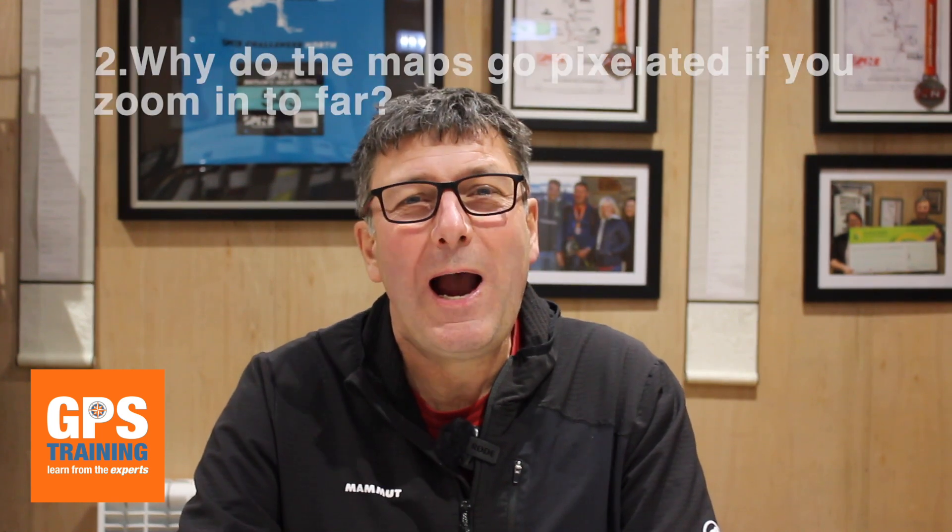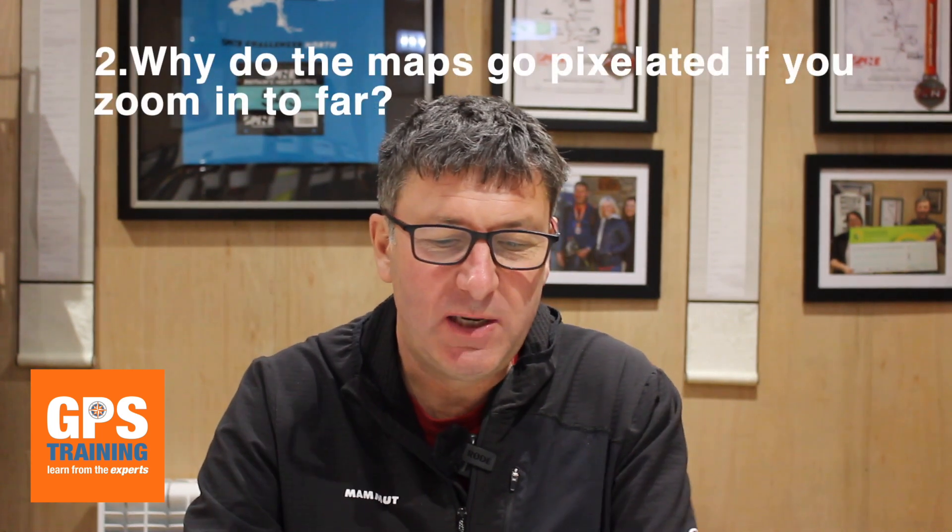The second question is: why do the maps go pixelated when we zoom in on a Garmin GPS unit? This is because they're what's called raster maps. Raster maps are a scanned image of a map — think of it like a photograph: zoom in too far and it goes pixelated. The pre-loaded TopoActive mapping uses proper digital vector maps, which have different levels, so as you zoom in you move through different layers and that's why it keeps its clarity. With an Ordnance Survey map, because it's just a scanned image of a paper map, as you zoom in everything just gets bigger and eventually goes pixelated.